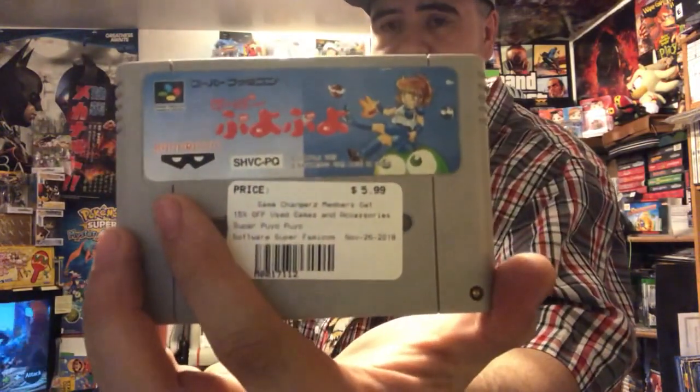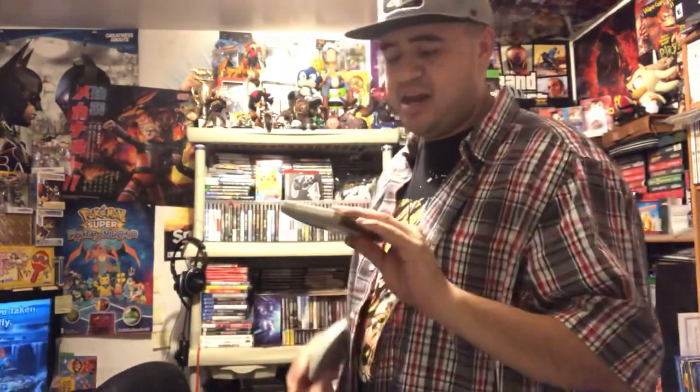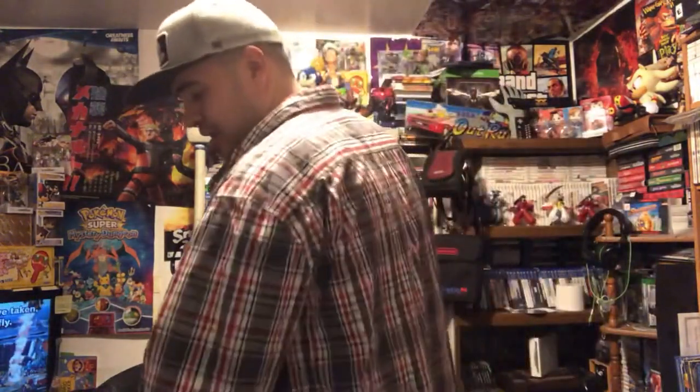Next is Super Puyo Puyo — my very first Super Famicom game. I got it because I can understand it in English. It's essentially Puyo Pop, similar to the latest Puyo Puyo Tetris. I saw it and said let's get it. I've made a list before of Super Famicom and Famicom games I could play without reading Japanese, and this one — while not on that list — is one I can mostly play since I know certain moves. And I have the original guidebook.